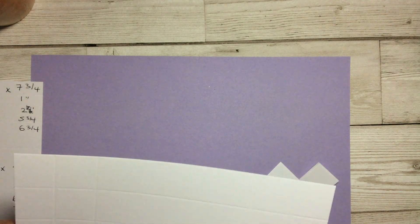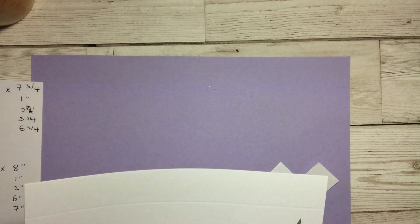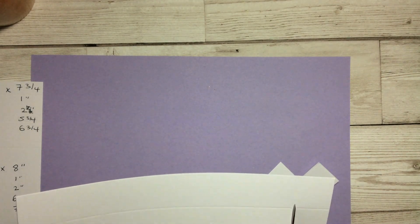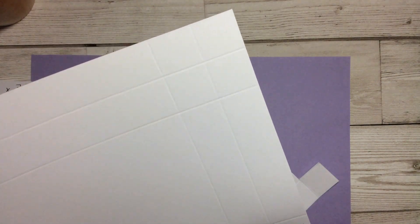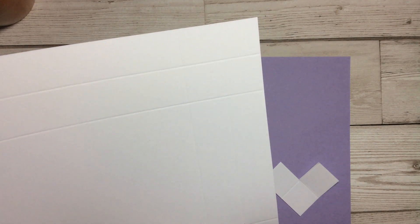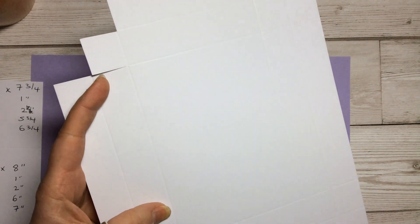We can trim it down a little bit afterwards if we need to. I sometimes find it very difficult with 3D projects — I start cutting in the wrong place and get confused. This is the way I found easiest because we want to have a little tab but cut the other bits away.